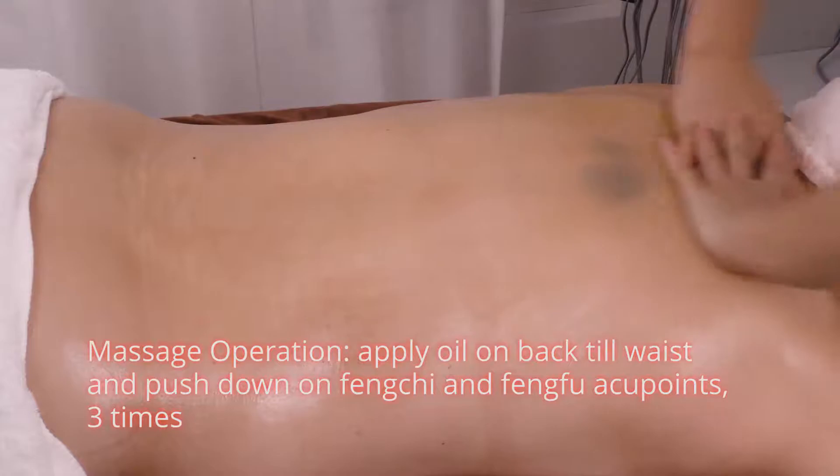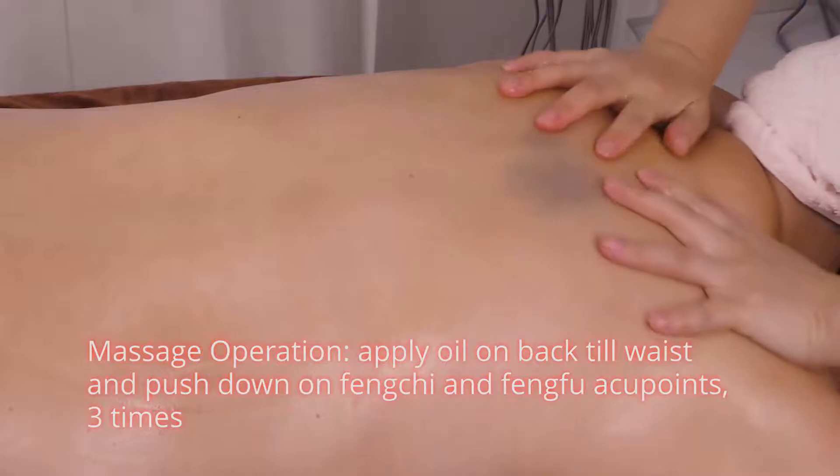Massage operation. Apply oil on the back to your waist and push down on Feng Qi and Feng Fu at your place, 3 times.